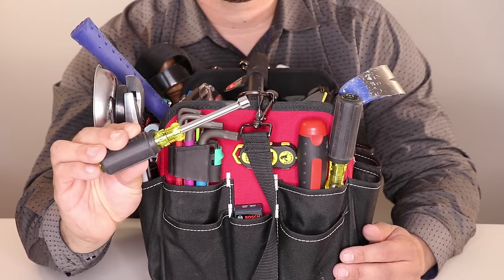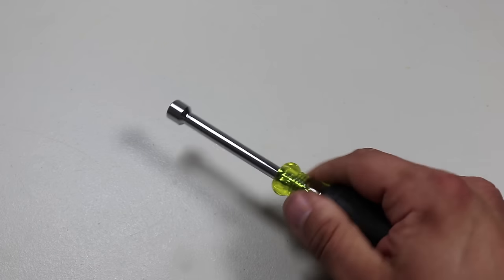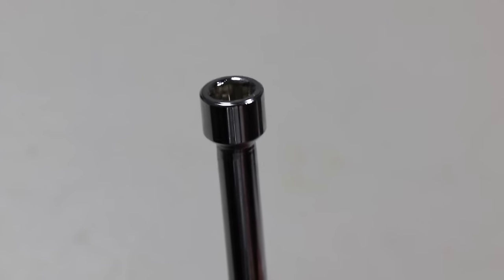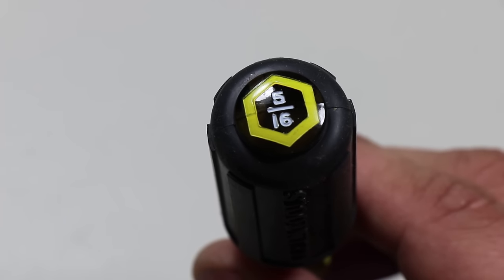In addition to the screwdrivers, I also have a nut driver, also made by Klein Tools. This is a 5/16-inch tip nut driver with a three-inch hollow shaft. Just about every contractor I hired over the past few years had the 5/16-inch nut driver, so I picked one up for myself.